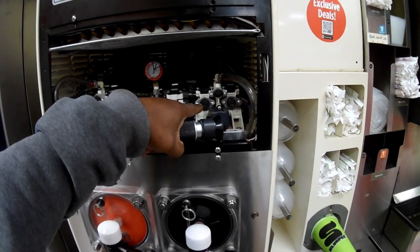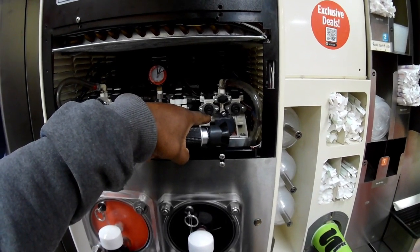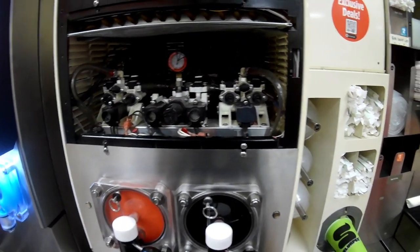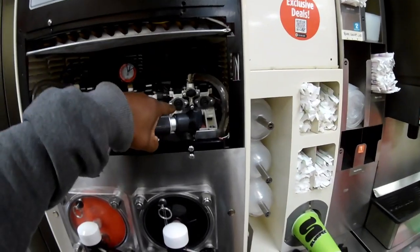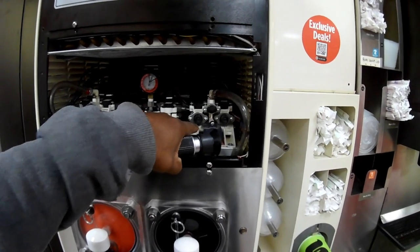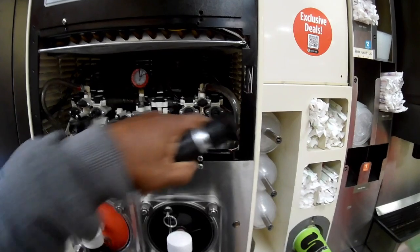When you adjust, you want to be sure you're only adjusting the syrup. Your water should already be adjusted for 10 ounces in 15 seconds — that's the ratio you want for your water. Once your water is set, you don't have to worry about adjusting that; you just make your adjustments with the syrup, either up or down.